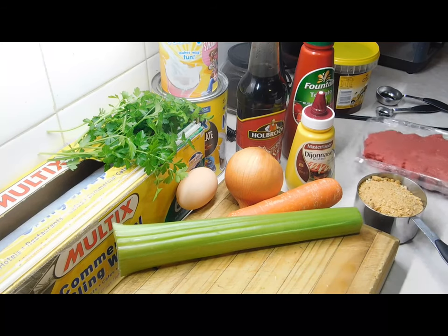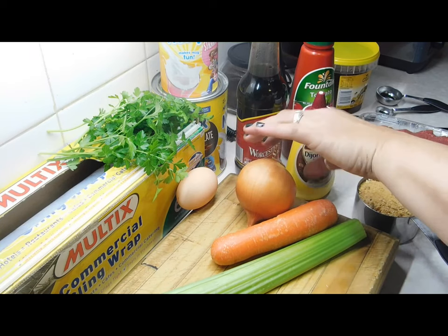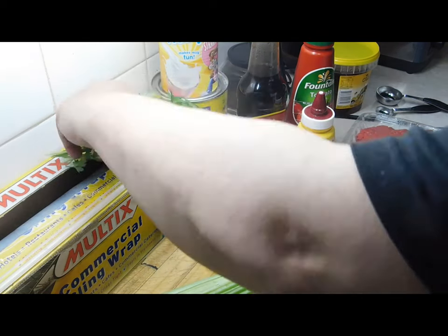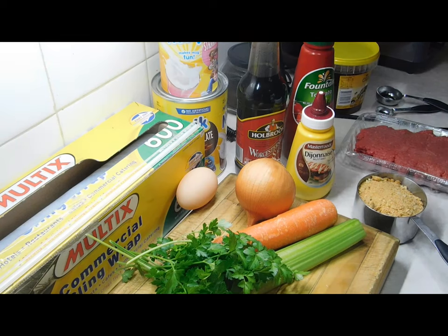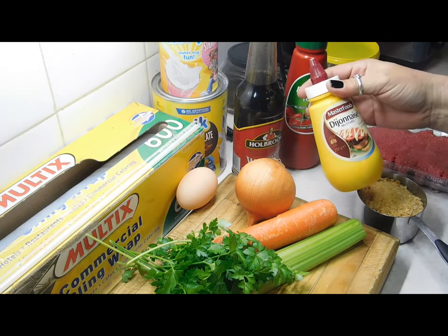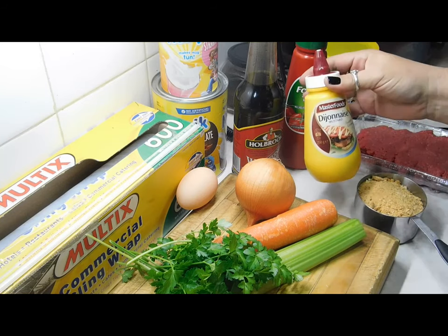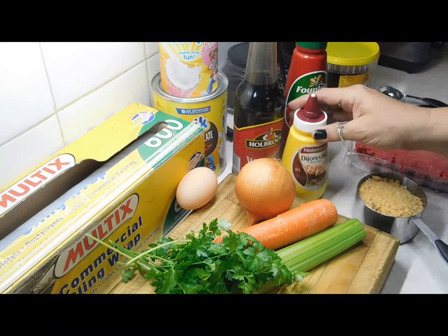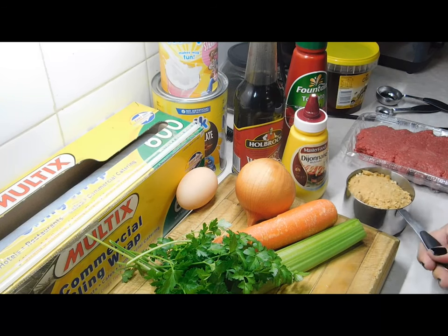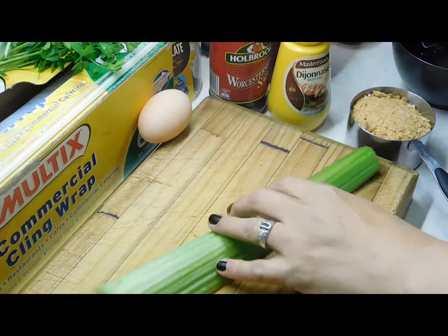We need 500 grams or half a kilo of beef mince, one stalk of celery, one small carrot, one small onion, an egg, some nice fresh parsley, worcestershire sauce, tomato sauce, and dijon mustard — and one cup of breadcrumbs. That's what we need to make the actual meatloaf.